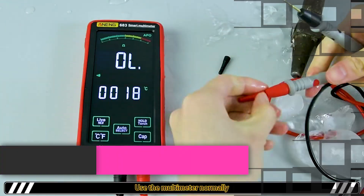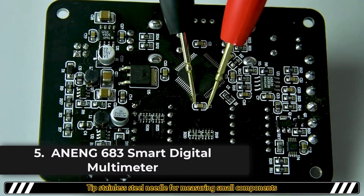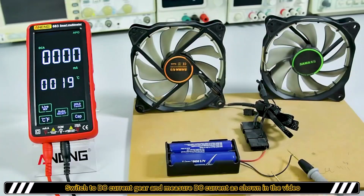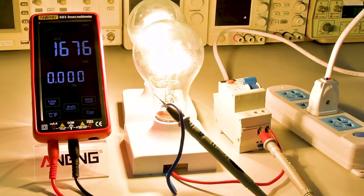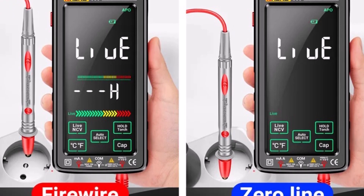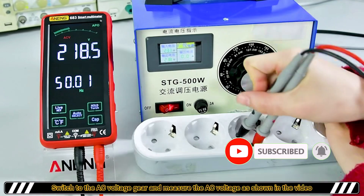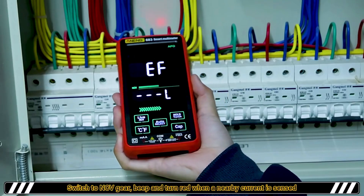Product number five, the Anang's 683 Smart Multimeter is a versatile and high-performance tool designed for professionals and hobbyists alike. With its manual and auto-ranging modes, it adapts to various testing needs with ease. Featuring 6000 counts and a digital display, it provides accurate and clear readings for measurements such as DC/AC voltage up to 1000V and 750V respectively, DC/AC current up to 10A, resistance up to 60MΩ, capacitance up to 100mF, and inductance measurement capabilities, making it ideal for detailed electrical diagnostics.